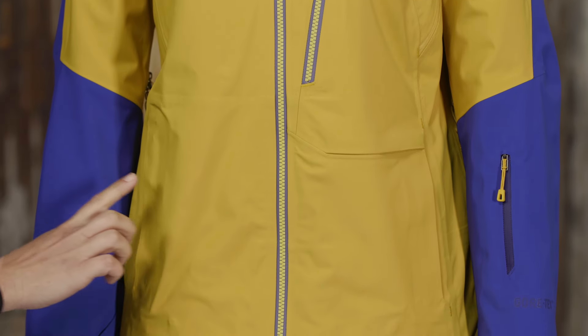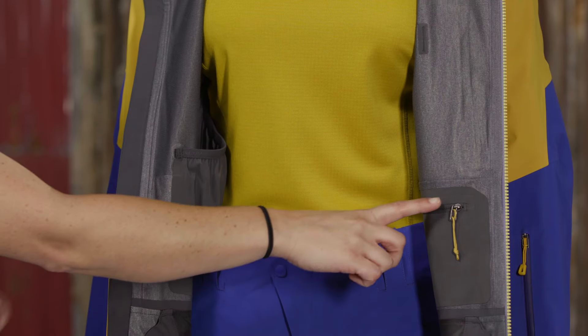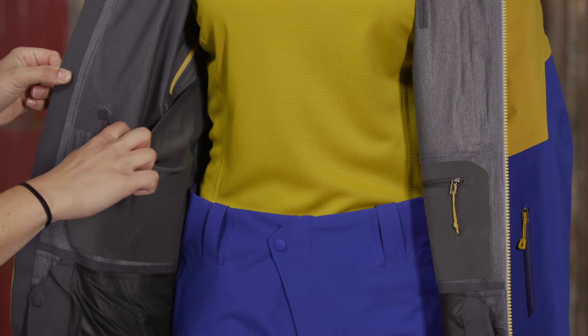Hand warmer pockets and a forearm pass pocket have slim zip installations to reduce bulk and weight. Inside the untracked, there are stash and drop-in pockets.